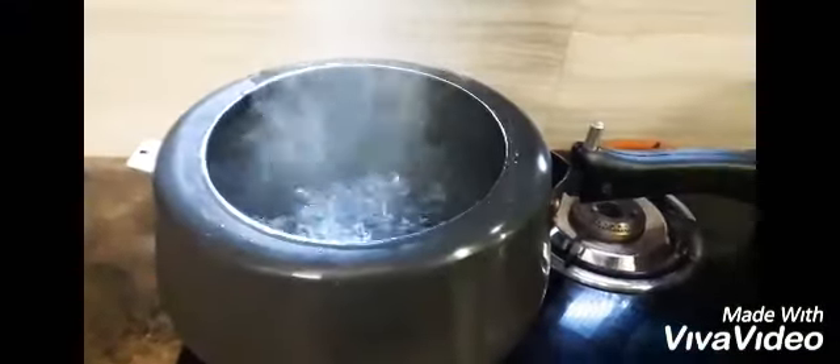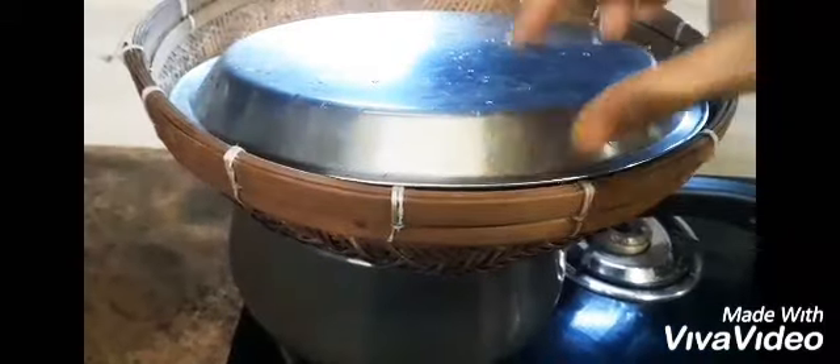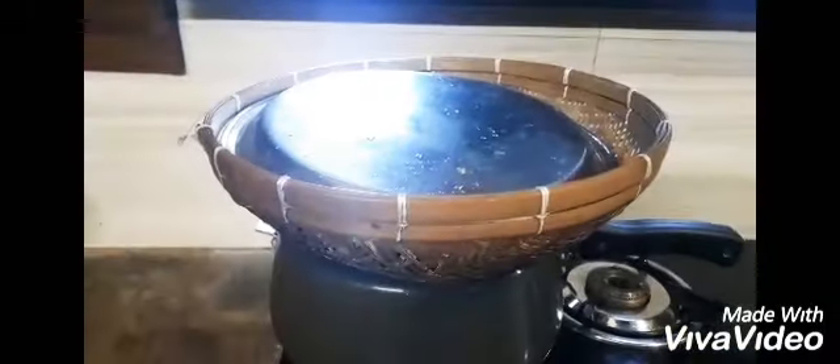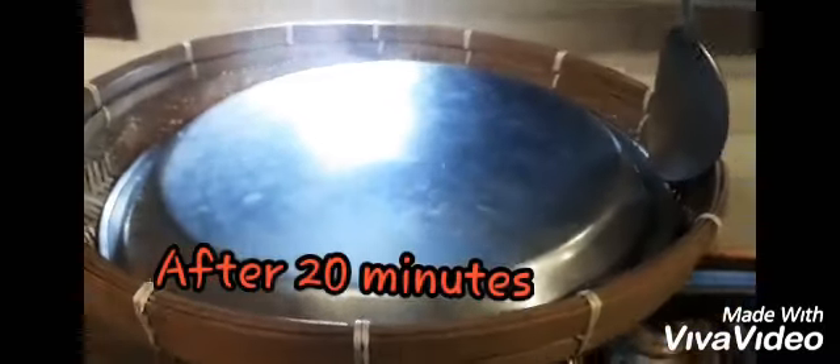Now, we are going to put it on a low temperature. So, we are going to make it at the hot temperature. We are going to make the hot temperature. This is what we are going to do — if we are going to make the hot temperature, we will make the hot temperature. This is the first time we have got a very good product.